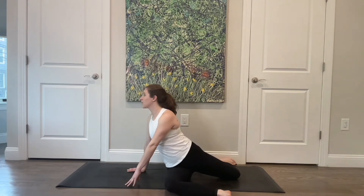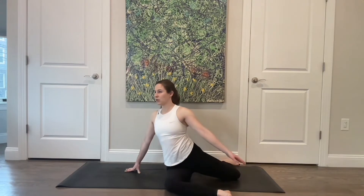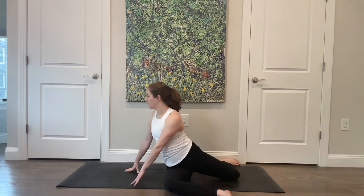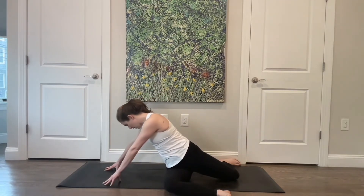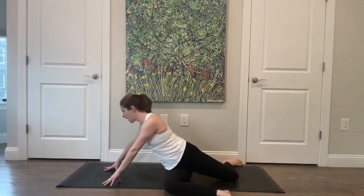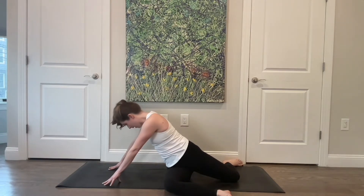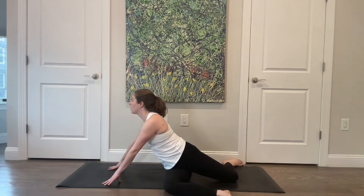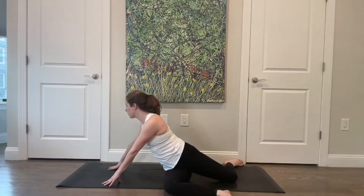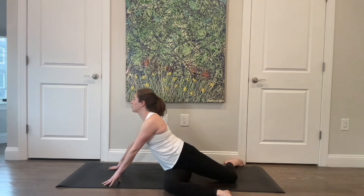Think about lengthening through the spine — being up on your fingertips if that's helpful. Finding that length through the back, then send the hip back and rotate around. One more time — lift up, twist and rotate. Bring your left hand around, then walk your arms out a little bit in front of you and think about pressing your hands into the floor and around, then lengthen your chest through your arms. Press away and around, find that length — getting a stretch to the front of that left hip. Two more times at your own pace, and last one.